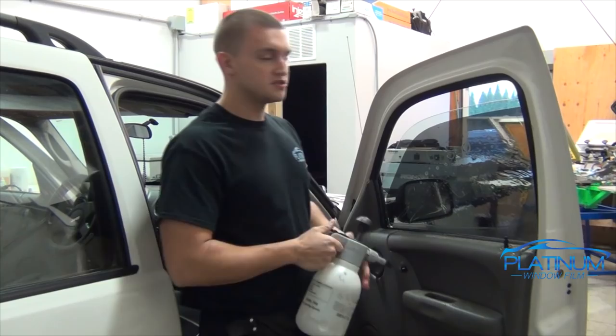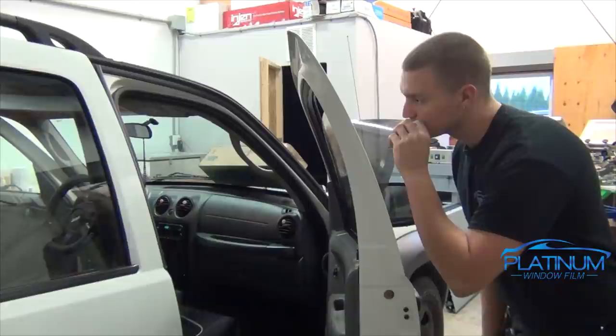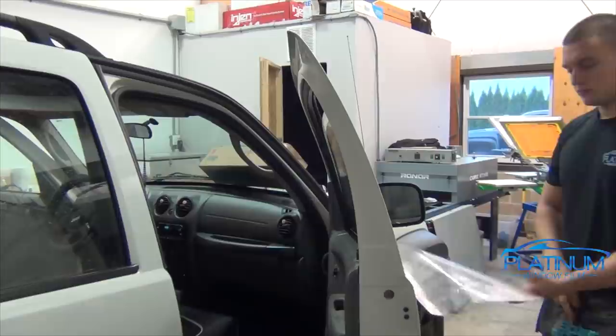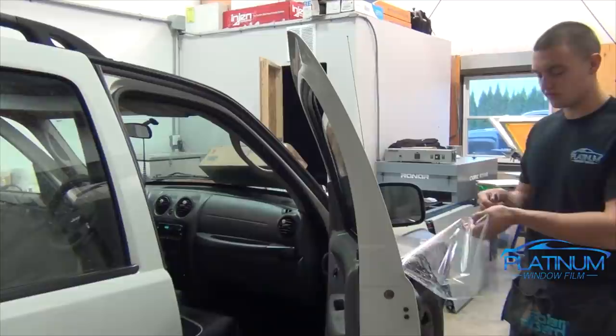Once you've squeegeed it, spray all the dirt down and then coat the window in a nice coating of soapy water. Now we're going to peel the clear release off of our window film. Pull it back, leaving about three to four inches of clear on the bottom as you spray out the window. When you cut the clear release off of the bottom of the film, take a nice splitter of the razor and wipe it on your hand — just the metal part, not the actual blade — to get any debris that could be on the blade.